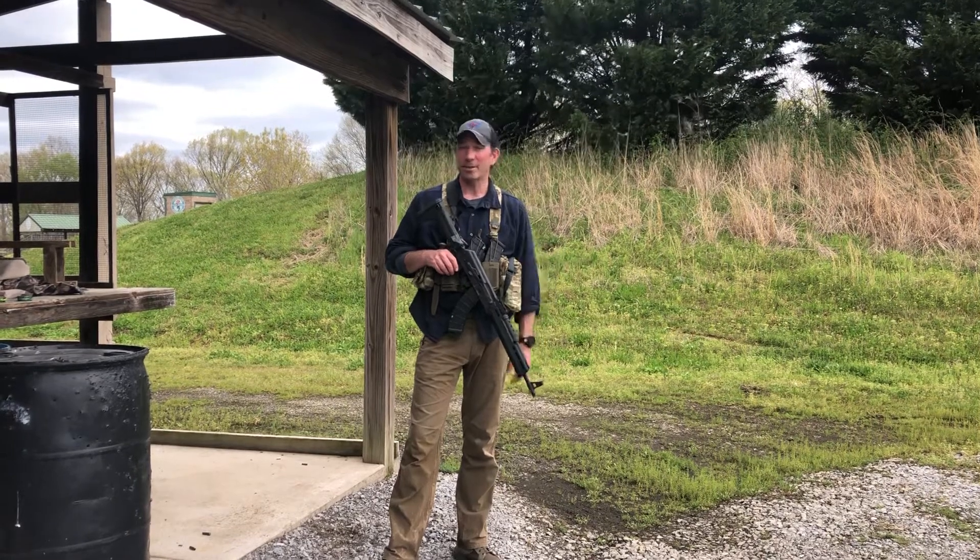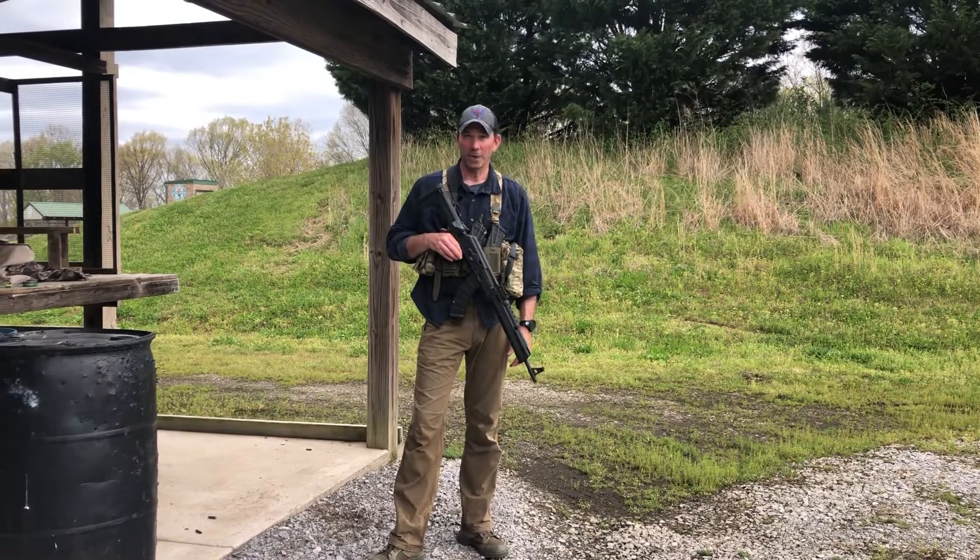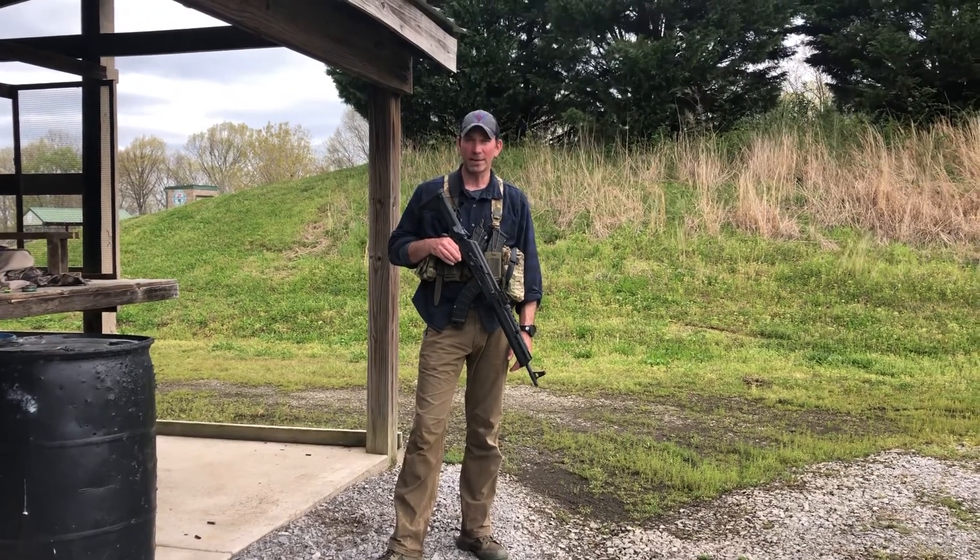I shot ten rounds because I needed to adjust my zero — I hadn't shot it at a hundred or been able to confirm it at a hundred. Shot five, made the adjustments, shot five, and then just ran the thing.